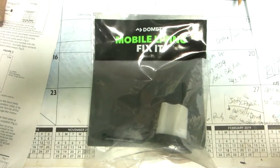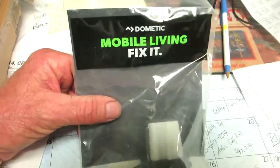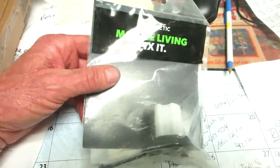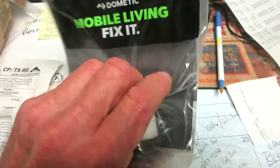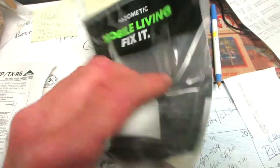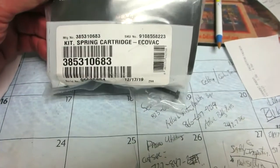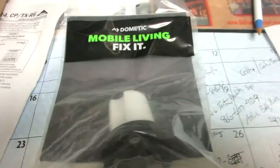Alright, this is the offending part. This is called a spring cartridge. Our unit is a Portalesa Plus, manufactured by Jag Mobile Solutions somewhere up in the north. A Dometic dealer. Dometic is basically an RV and marine toilet manufacturer. Same thing goes in the porta-potties. Spring cartridge — let's go see where that goes.